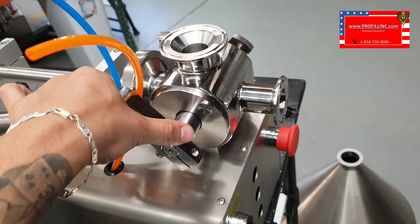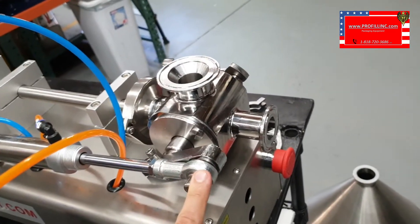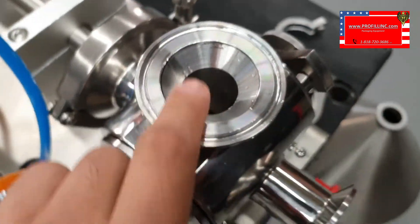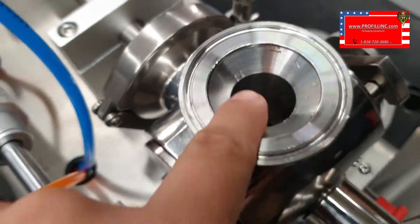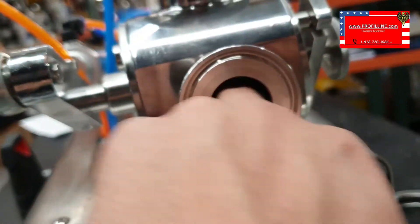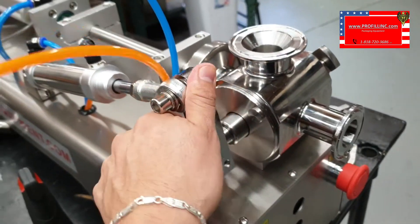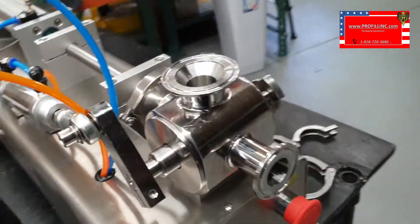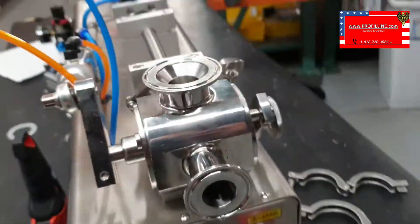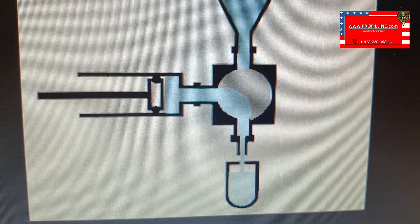So one more time: when the machine starts, the arm is extended and the top is open, and then the front is closed. When you hit the foot switch, it opens and then this top part closes. And then the fill dispenser opens.